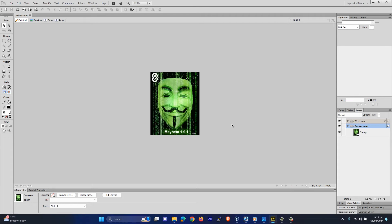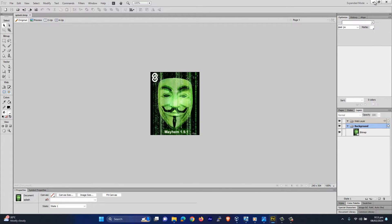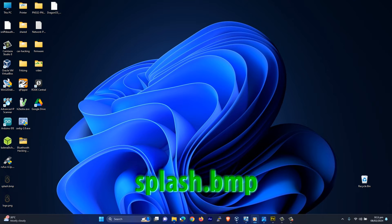You can create your own splash screen or you can also download one, but make sure it's a 24-bit bitmap image. The size should be 240 by 304 pixels, it should be a bitmap file, and you can name it splash.bitmap.